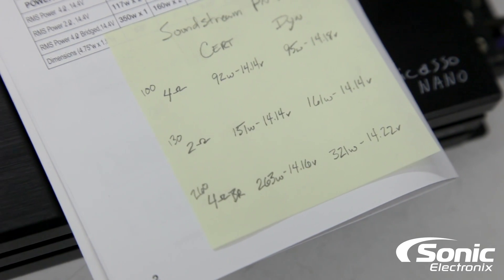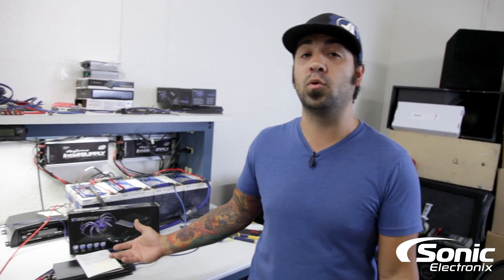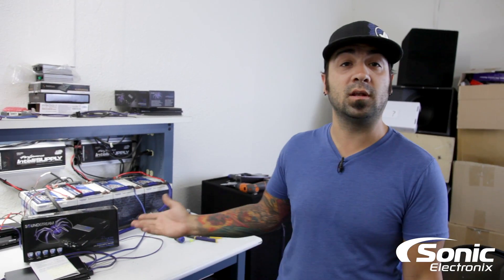Definitely a performer in my book. This amplifier pretty much met all the criteria. We were a couple watts shy in a couple categories, mainly because of voltage, but as you can see this amplifier definitely does perform per what the manufacturer states, and I put my stamp of approval on the power that it outputs.